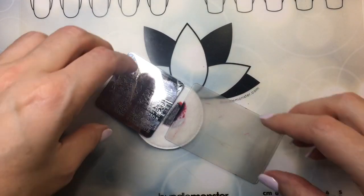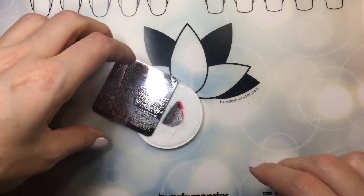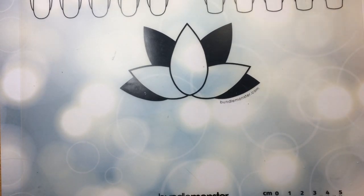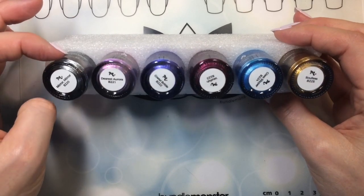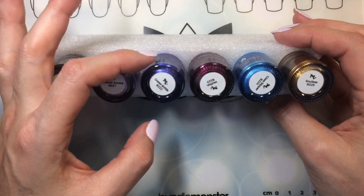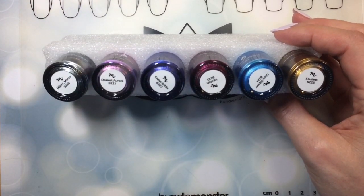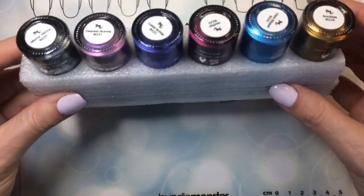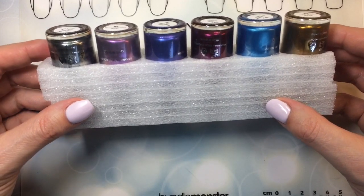I think what I'm actually going to do is talk to you about something else that I ordered from them — the Grimm's Nightfall Stamping Collection. It was six colors: Mirror Mirror, Dearest Aurora, Gradel Brittle, Wolfish, Glass Slipper, and Soul List. You can see the play on all the different Grimm's Fairy Tales there. The colors are absolutely gorgeous.